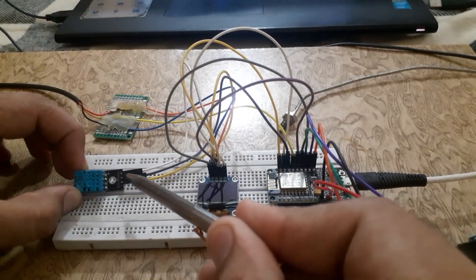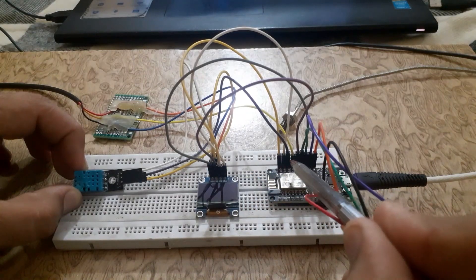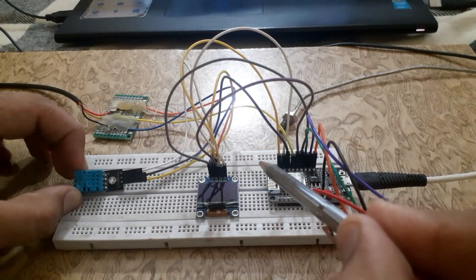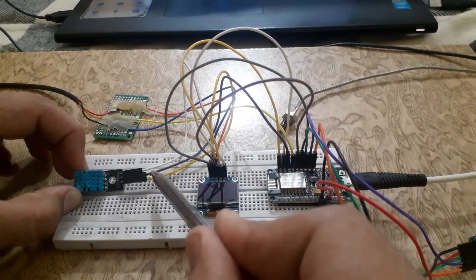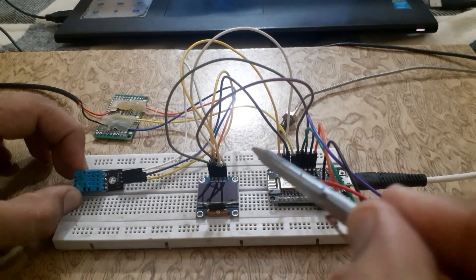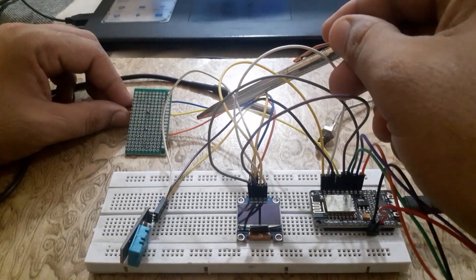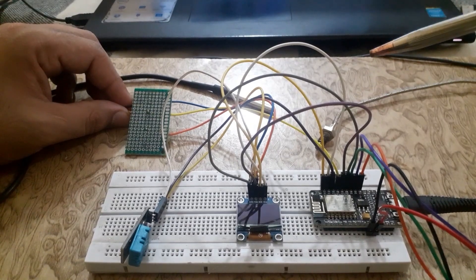Connect the VCC pin of the DHT11 sensor to the 3.3V pin of the NodeMCU. Connect the GND pin of the DHT11 sensor to the ground of the NodeMCU. Connect the OUT pin of the DHT11 sensor to the D3 pin of the NodeMCU. Connect the VCC pin of the DS18B20 sensor to the 3.3V of the NodeMCU.